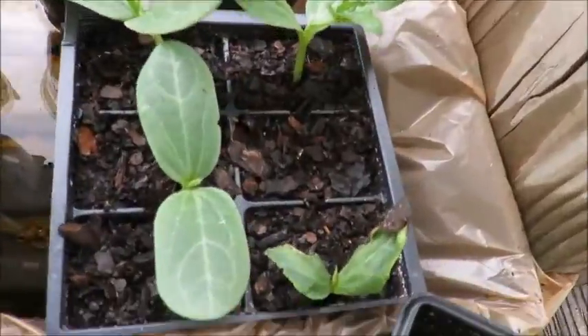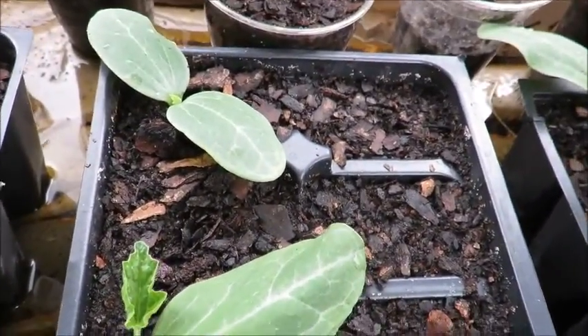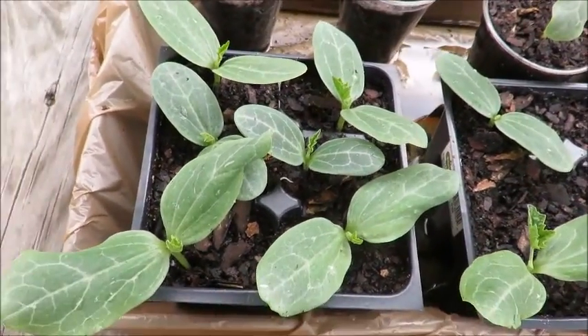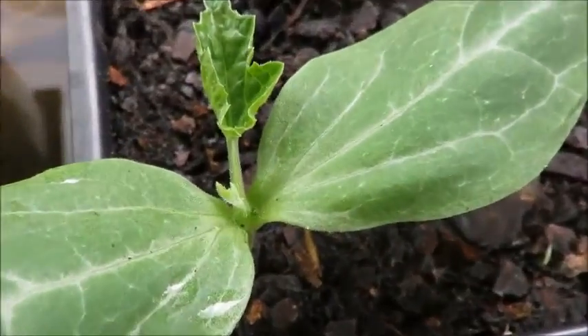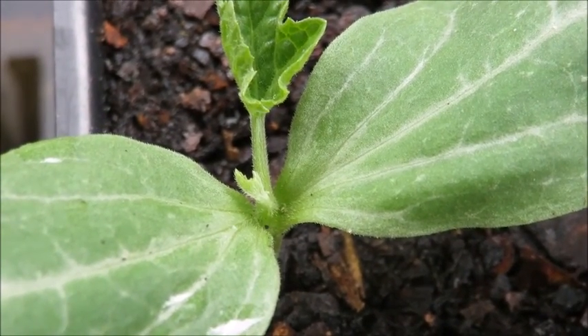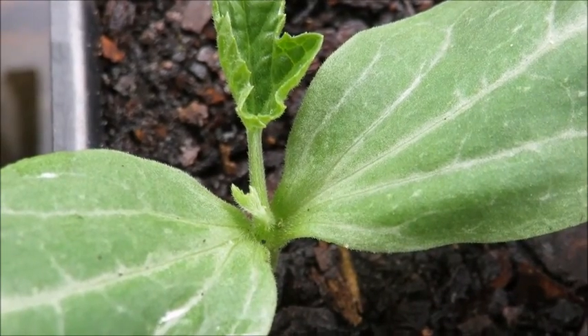Here I have some loofahs in little six-packs that I've saved from buying plants — there were four in the last one, two in this one, and six in this one. Actually, if you look, one has a second adult leaf popping up, so some of these are going to be super excited to get into the ground.